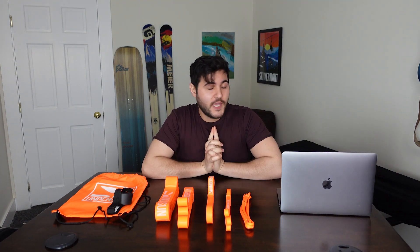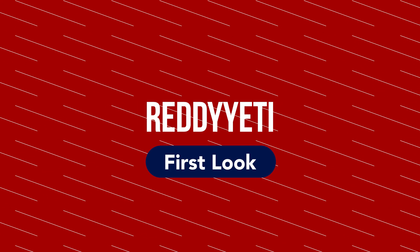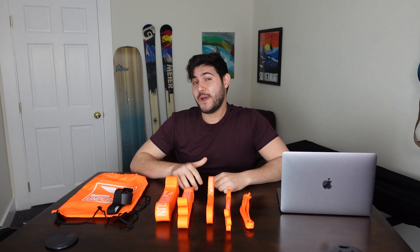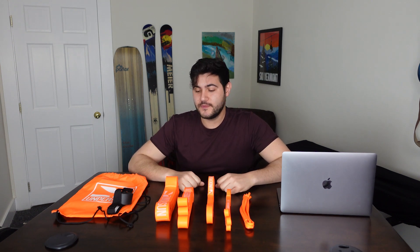As the great artist said, will.i.am, bring the action. Action. Hey guys, welcome to another Ready Yeti Spotlight. I'm Matt, and this week we're gonna be checking out Undersun Fitness — shine the light on them so you know what they're all about.